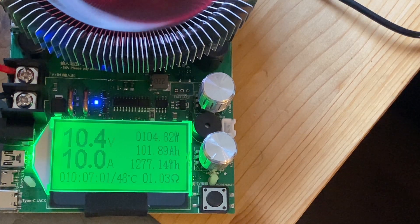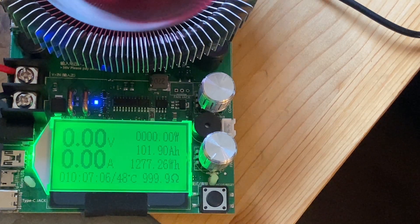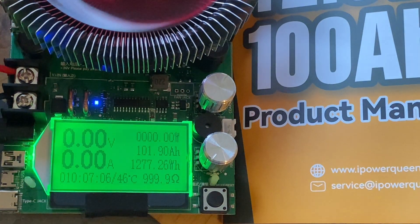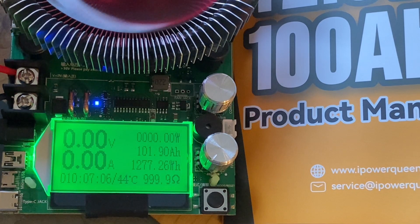After 10 hours and 7 minutes, the battery management system switched the battery off at a voltage of 10.4 volts. The battery capacity reading was almost 102 amp hours, which equates to 1277 watt hours of energy released. The most important test passed - it is a real 100 amp-hour battery.